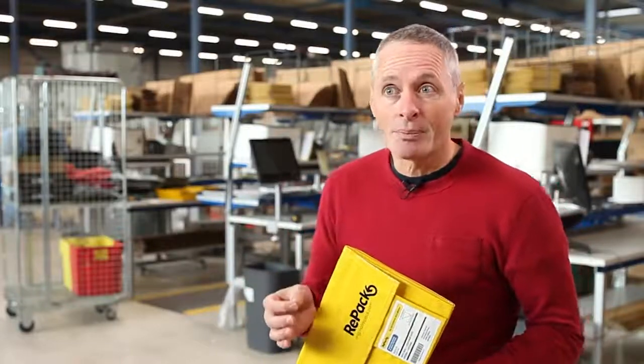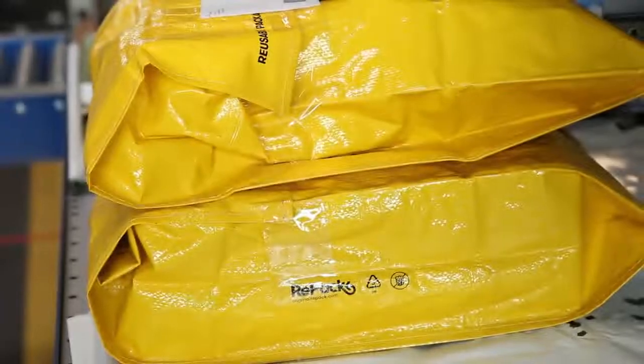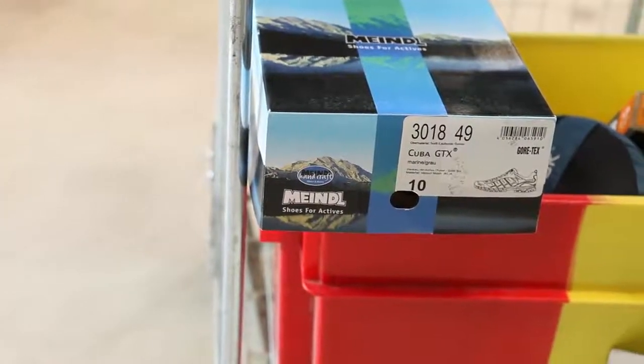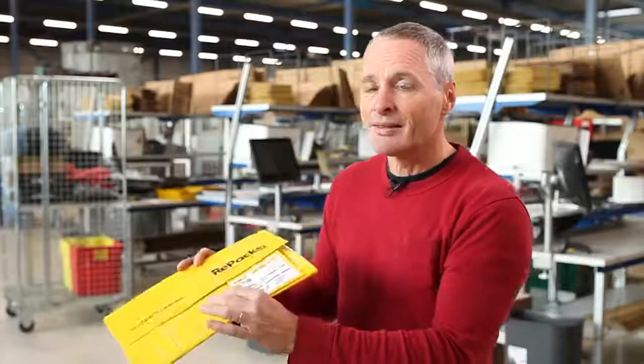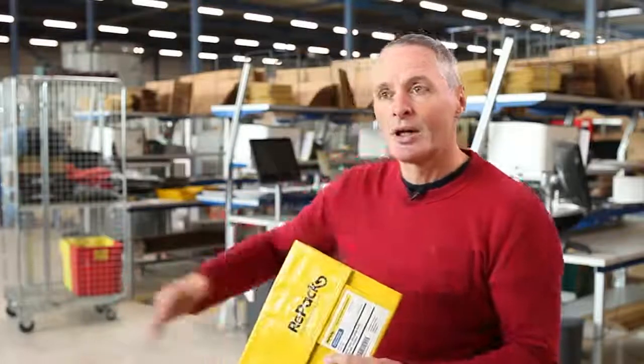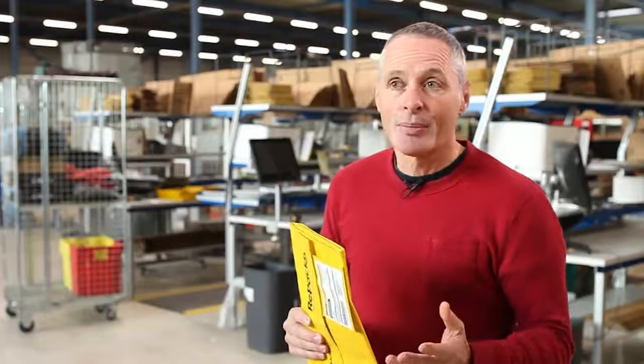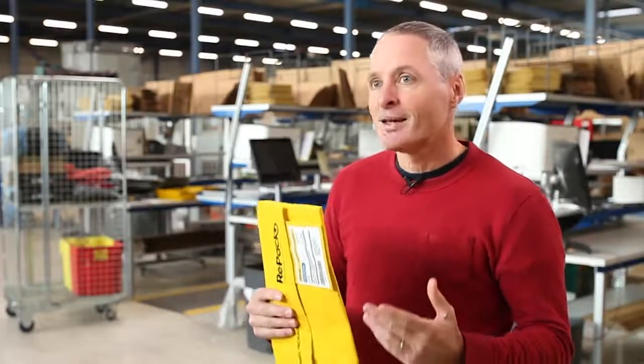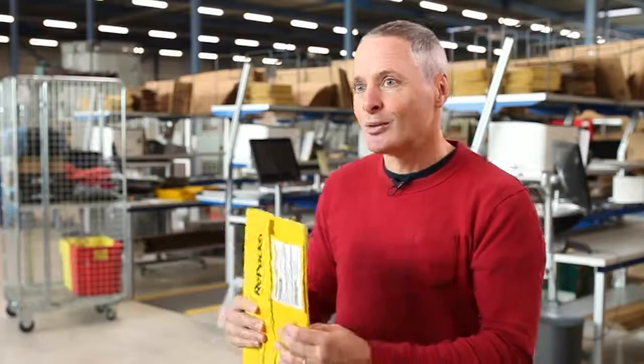We have already done some projects where breakable items are packed. The challenge is to find a package that can always be folded small, fit in a letterbox, and be sent back to us for recirculation. But we are absolutely determined to go much broader than only the fashion world, because food, for example, is a growing market in e-commerce. More and more people buy food online, so let's make sure we buy that food in a reusable package.